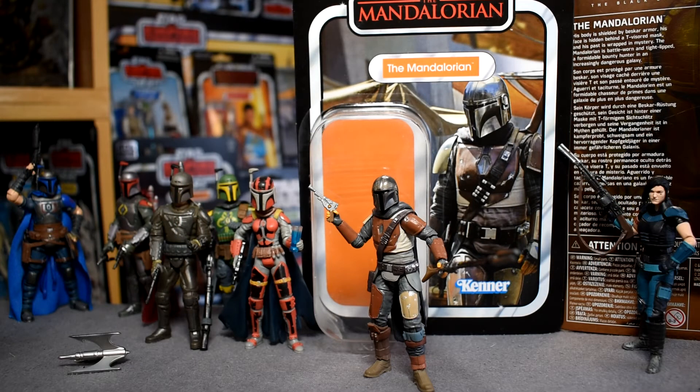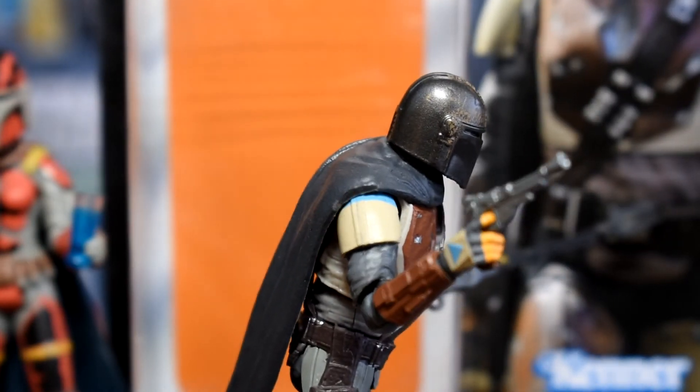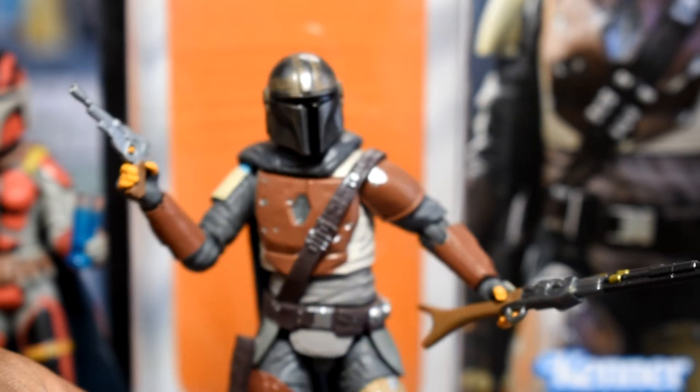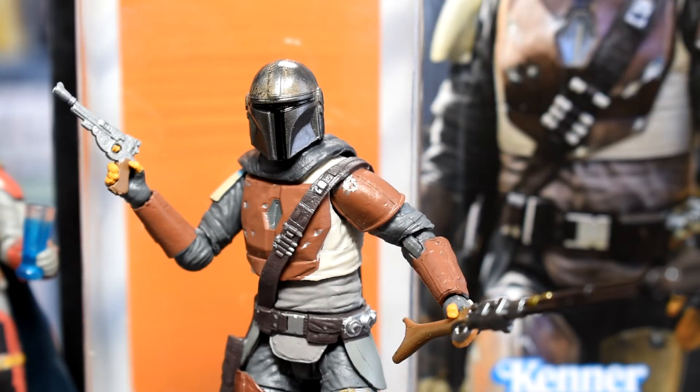Here is our Mandalorian. First impressions are how well the painting is done and how nice the articulation is just getting him out of the box. This is one of my favorite new television series — it's reinvigorated a love of Star Wars that burns brighter than ever. His shoulder pauldron and gloves have small blue accents, very well done. His cape hangs nicely over his shoulder. The detailing on his armor is particularly attractive — it really looks lived in, worn, and battle ready.